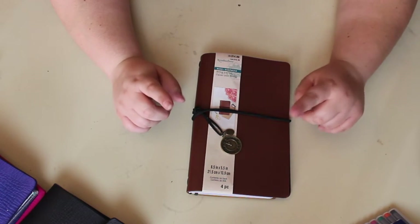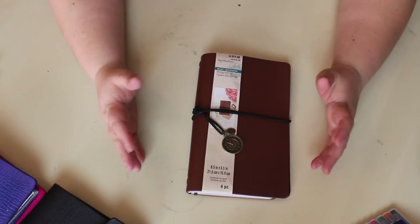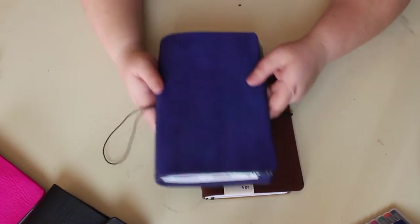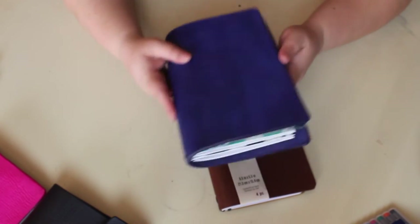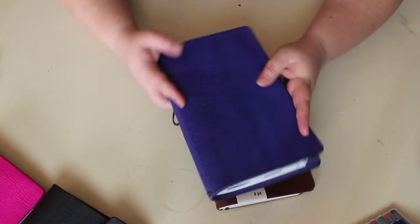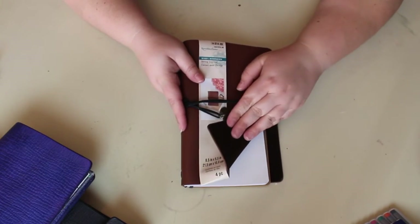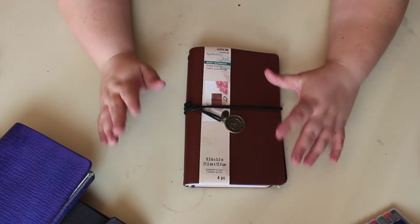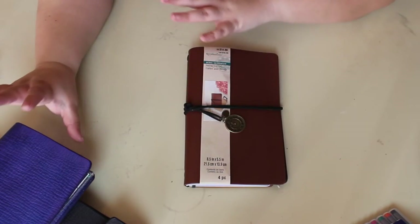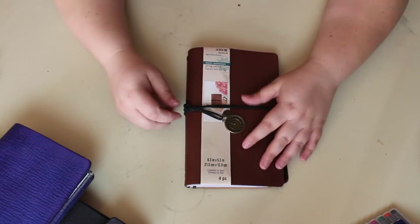The first thing I notice, as someone who makes and uses traveler's notebooks, is the difference in feel. This is a Chic Dory — you can tell that's a really thick leather and that this is real leather. The Michael's journal is faux leather, like a vinyl feeling, and it comes in many colors. The inside is like a foam felt. If you're getting into traveler's notebooks, let me tell you some things that are different, because if you get discouraged with this, I don't want you to think that all traveler's notebooks are like that.